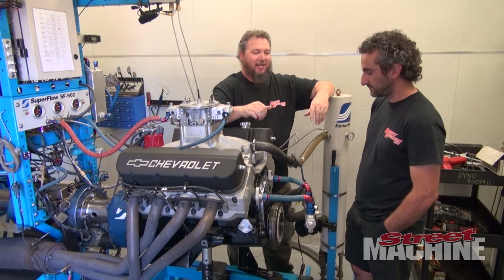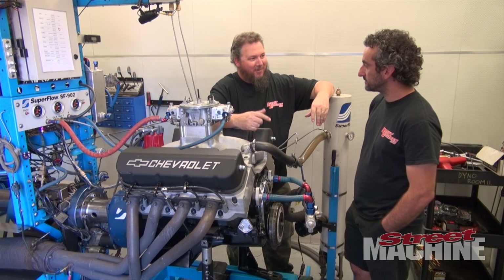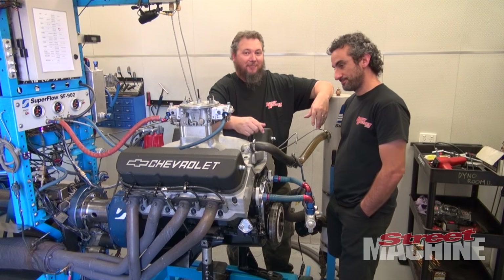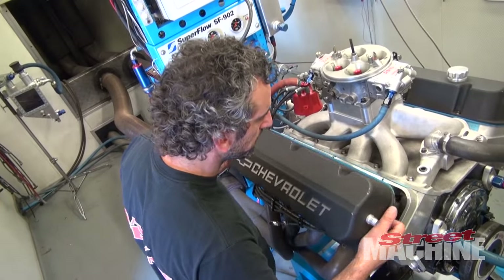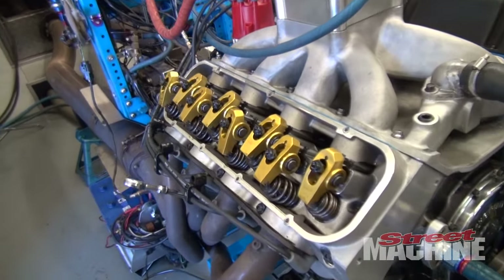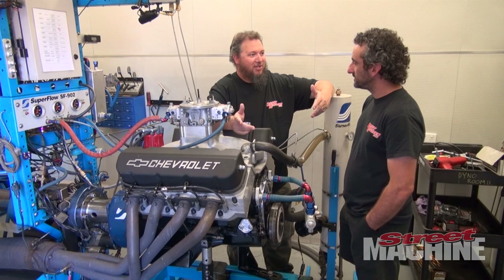800 horsepower on pump fuel, 540 cubes, and a flat tappet cam — they pulled the solid roller out and put a flat tappet in there. It's a more streetable combination, and as you said, it's a great motor for an HQ. Perfect.